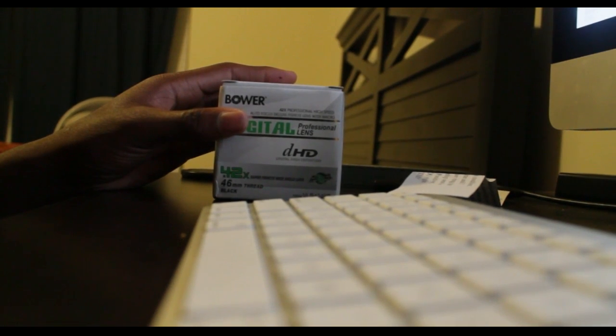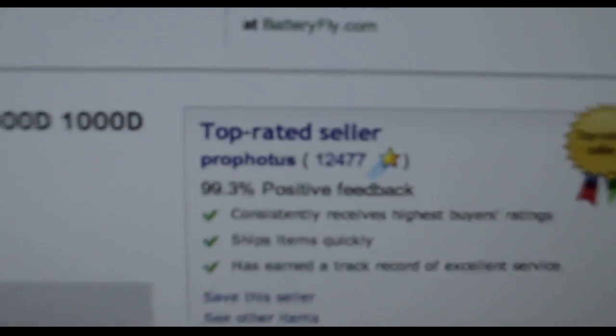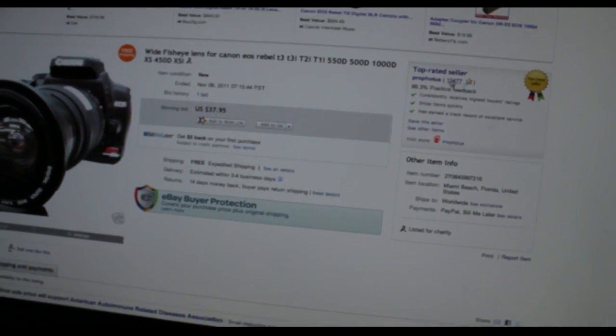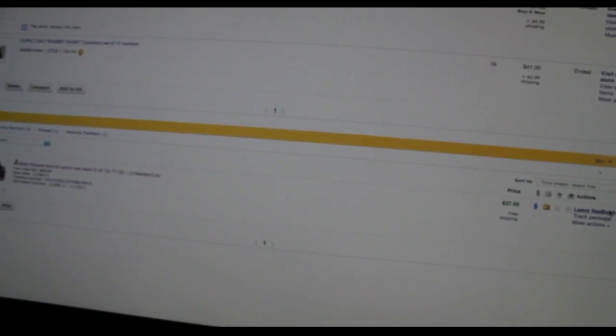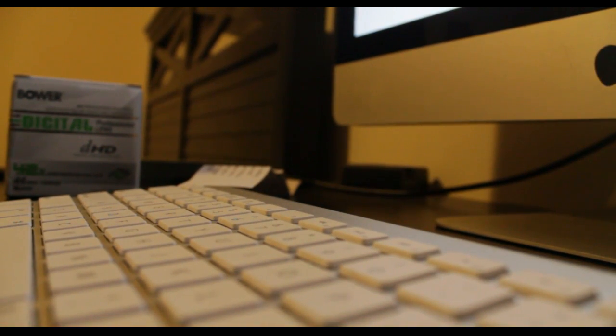I'll show you on eBay where I got this. That's where I got it from — just eBay. I didn't even leave positive feedback yet, so let's go ahead and give this guy five stars positive feedback.